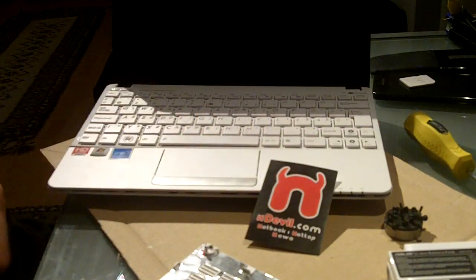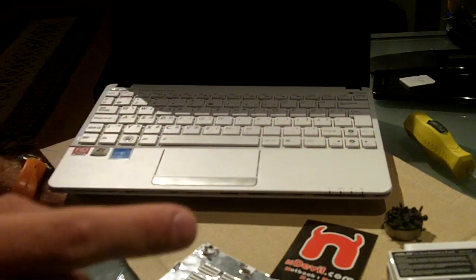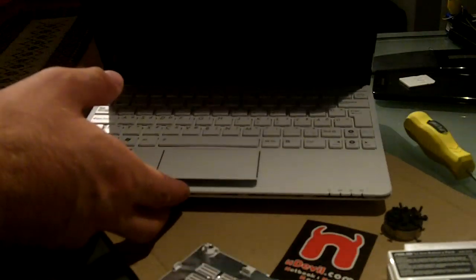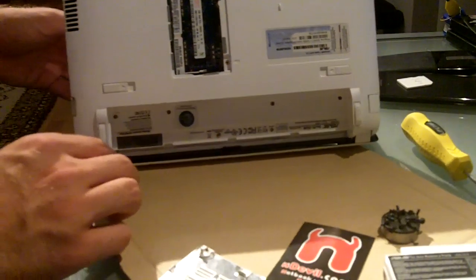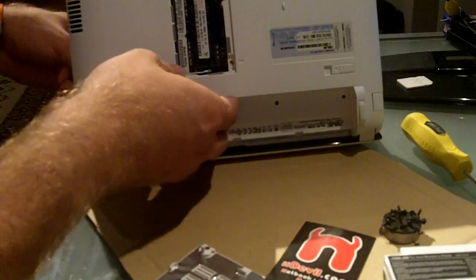You will have right away access to your RAM, which you can upgrade up to four gigabytes. But you have to upgrade your Windows 7 to Home Premium 64-bit if you want to use four gigabytes of RAM with this ASUS EPC with the new AMD Fusion C50 processor.